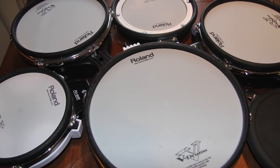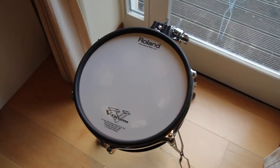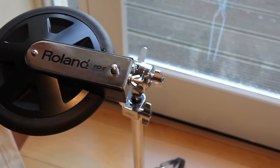Welcome to V-Drum Tips! This video is about the noise levels of six different Roland pads. We show you how they sound and their pros and cons.